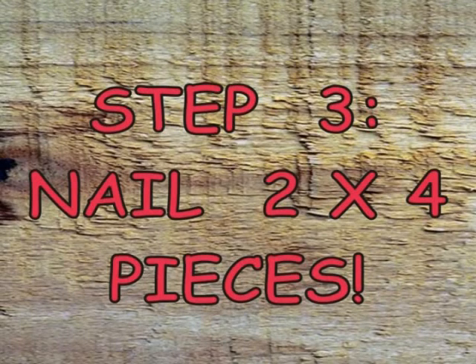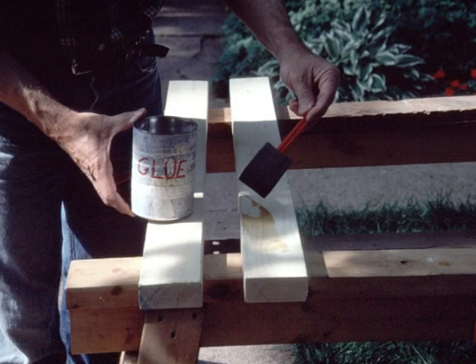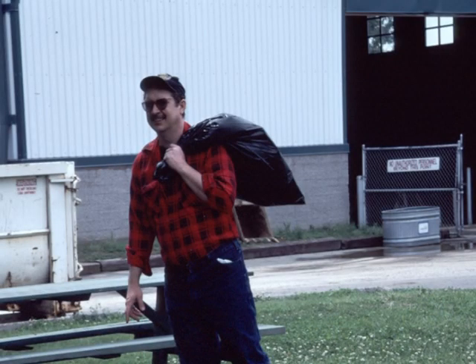With the 2x4 cut, it's time to nail the pieces together. Each nail must meet standard weight specifications. Cloud puts glue on the 2x4 pieces before nailing. Never one to cut corners, Cloud insists on using fresh horse hoof glue — Mike made some for him yesterday. Since then, the glue mixture has simmered in his wife's chafing dish.